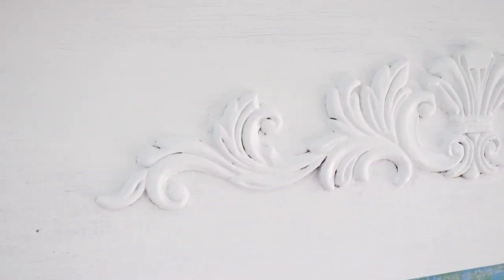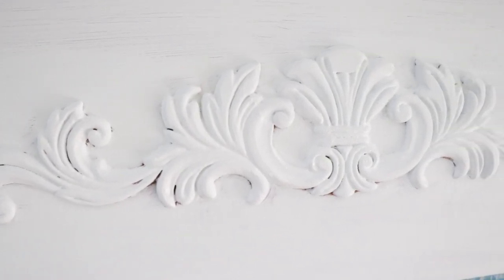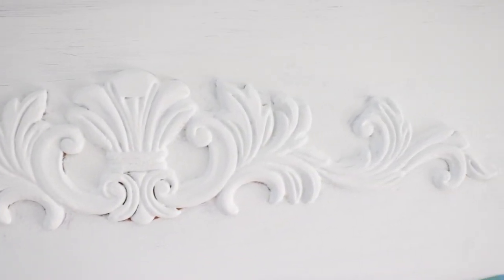After looking at the first coat, I knew that I would need a second and possibly a third. I ended up doing three coats total of the white paint, and I ended up sealing it with a clear wax.